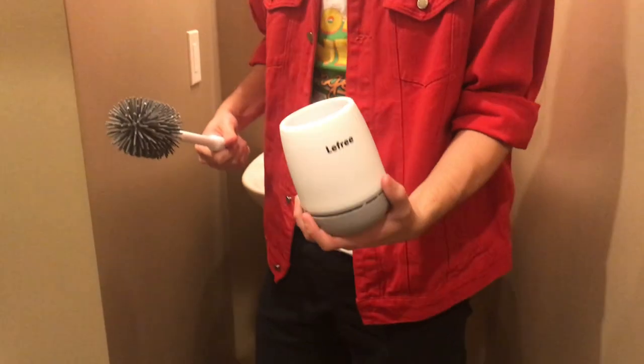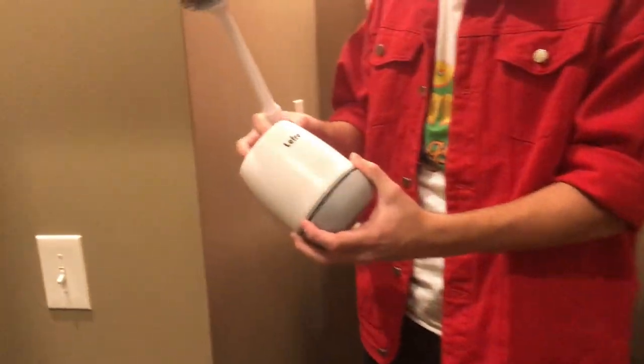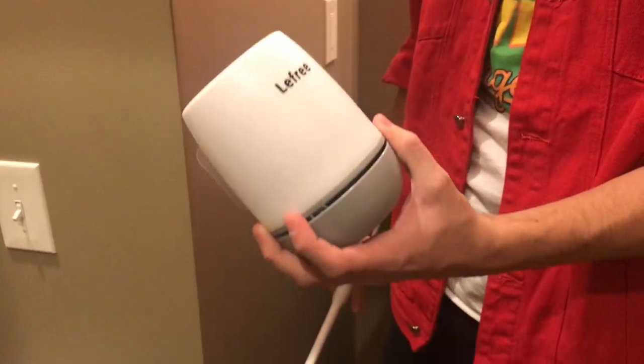Hey everyone, I'm showing you this really cool toilet brush that I got from Amazon today. It's a really neat little product that kind of literally revolutionized the way I look at toilet wands and stuff.